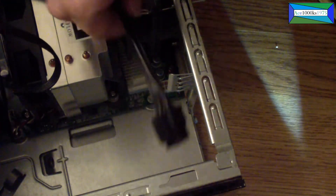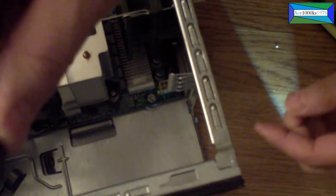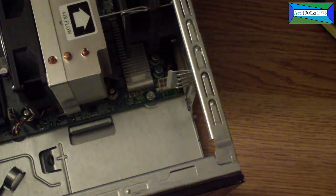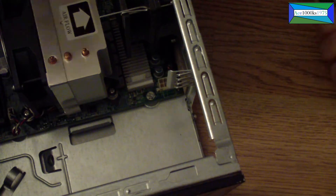It comes out just like that — goes in just one way. Now the power supply is removed. Very simple.